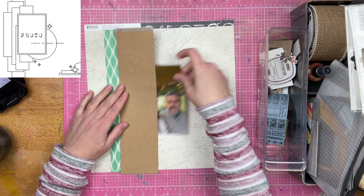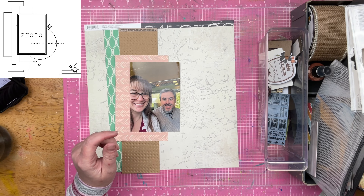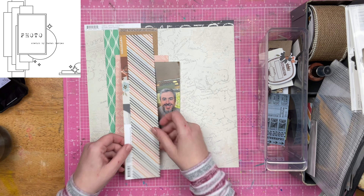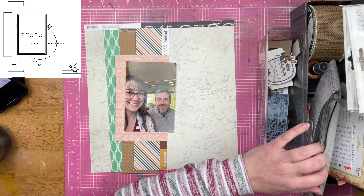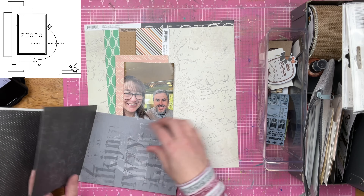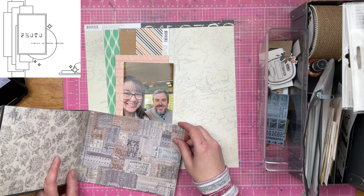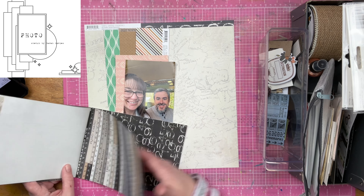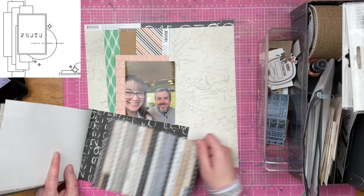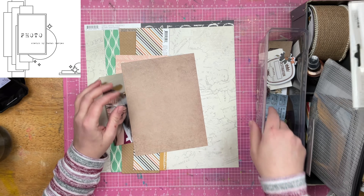I am starting out with this background paper. This is from the Simple Stories Simple Vintage Basics collection, I think. It is one of the things that have been in my Snoqualmie kit. I'm also pulling out some of the strips — those scraps would normally go in the bin, but since I am working within a kit, I'm keeping them because they are finding to be really useful.